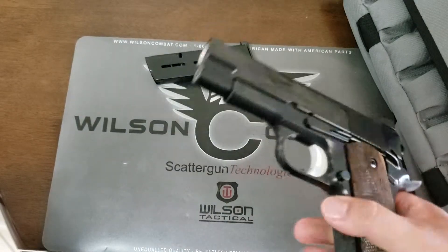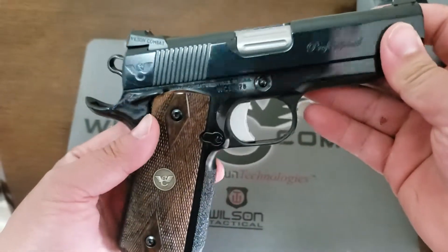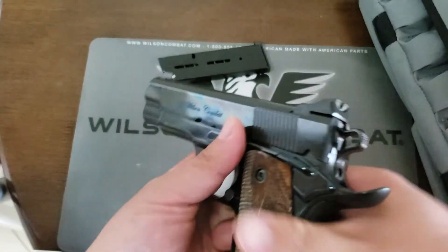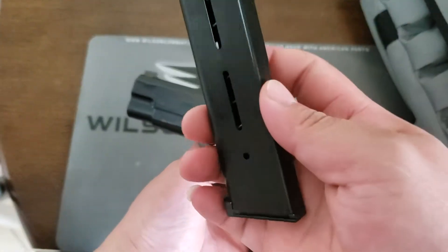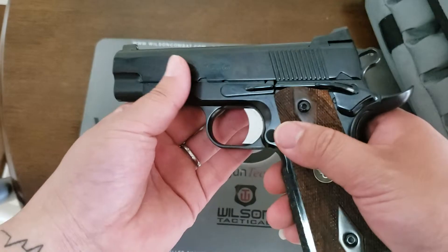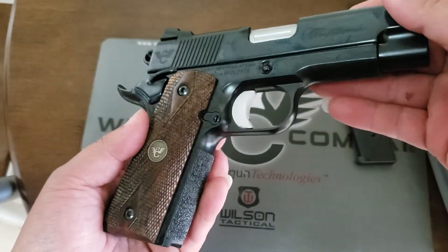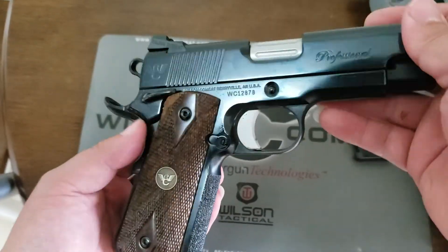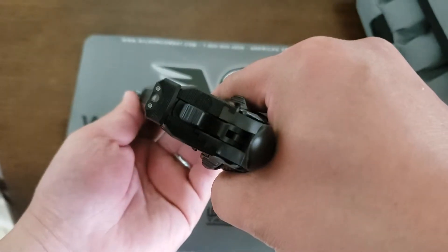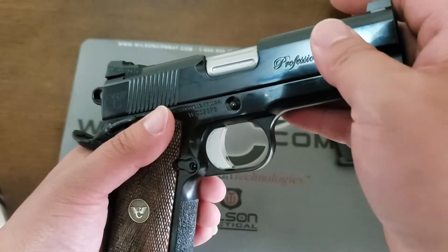Let me give you guys a look at my Wilson Combat Professional. The Professional is a four-inch barrel 1911 — I think this holds seven or eight rounds. This is a 45 ACP. Wilson Combat quality, nothing much to say. I built this gun the way I want it, with nice sights.